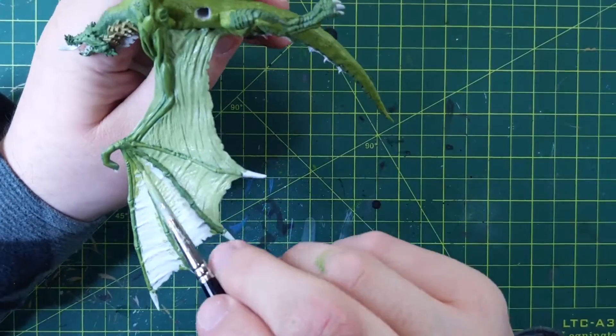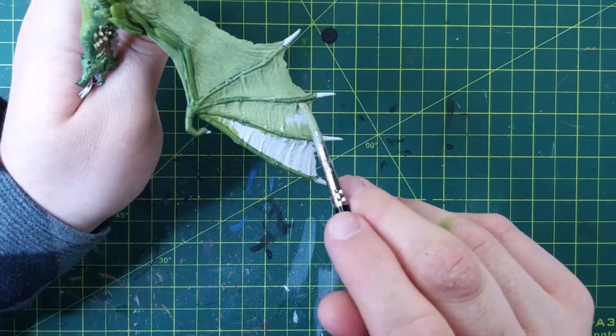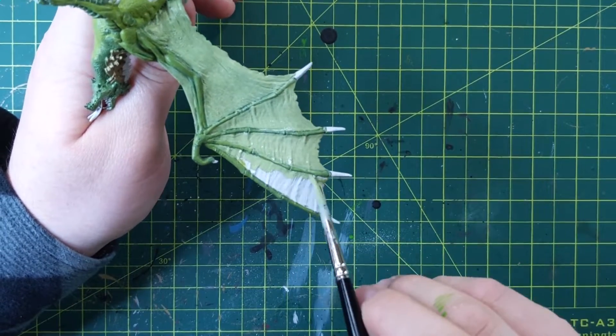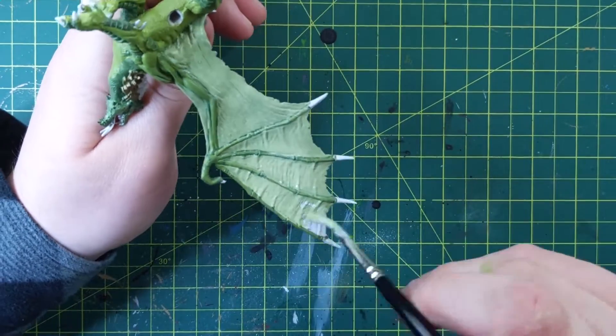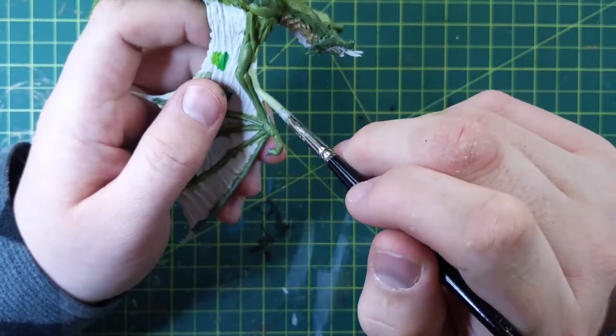So again, these webbings — you can go up and down, but you also want to go left and right because of the way the pores in the plastic are. You don't want to miss any paint. You can go up and down to keep straight lines on the edges, but then you'll still want to go left and right to get in all those little nooks and crannies. Don't leave little white holes behind.